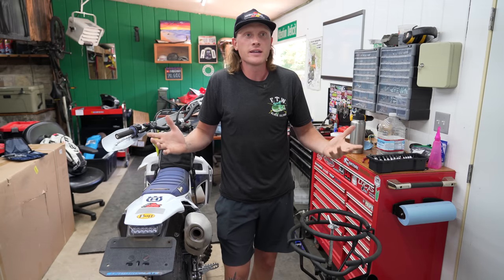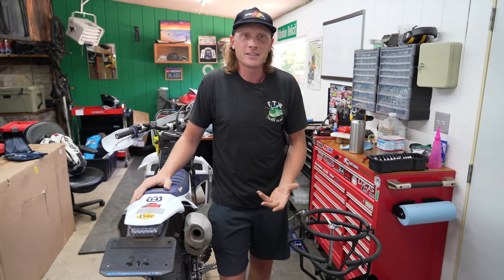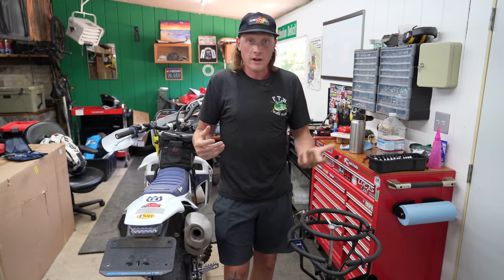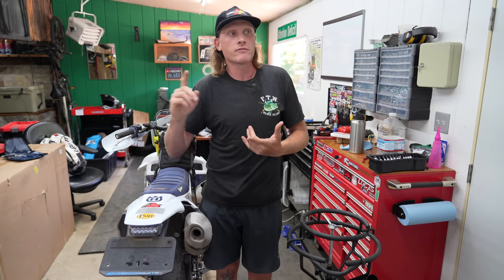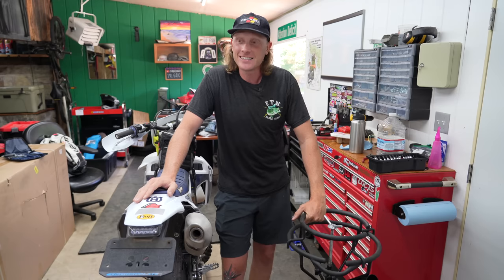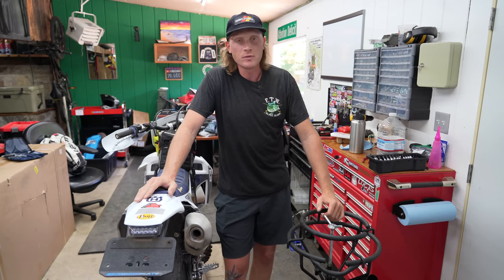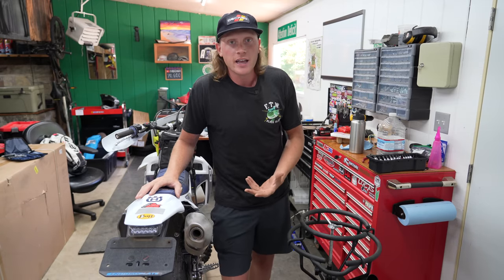As far as tire choice goes, as with anything riding related, it all depends on what your goal is — what terrain do you ride? For me, being on the road and traveling, we're going to be experiencing so many different kinds of terrain, so I'm just looking for a good all-around tire. We also have plans to do some light dual sport riding with some highway stretches at 50-60 mph. Pavement is a dirt bike tire's worst enemy — it doesn't take long to completely round off the knobs.